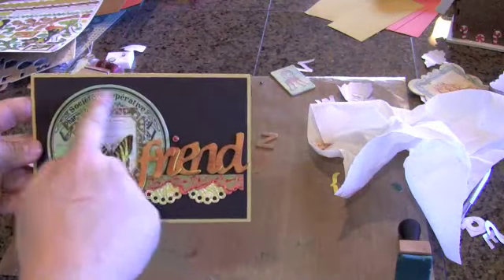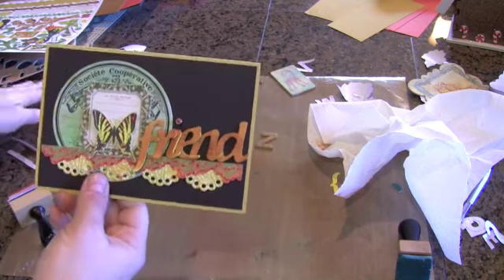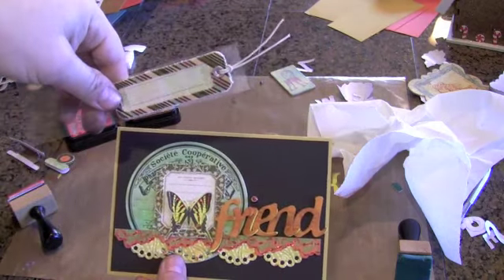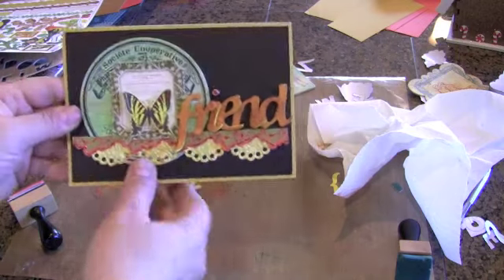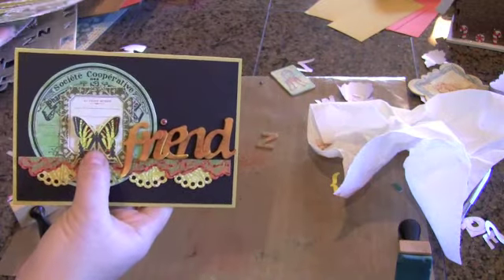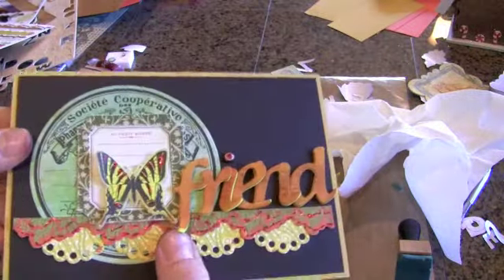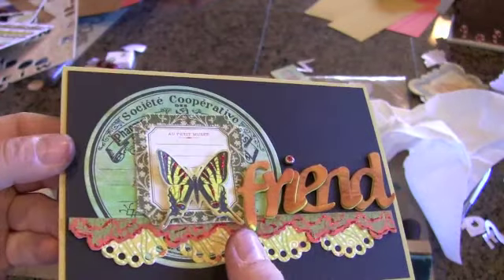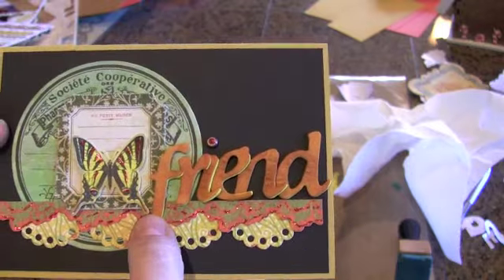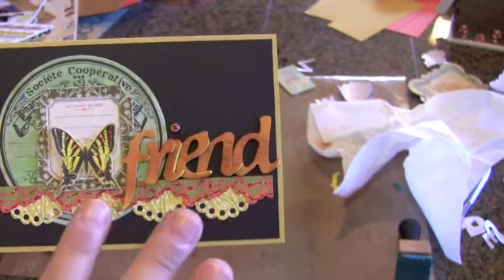What I did was take one of the cardstock stickers, and we also got some canvas stickers from Basic Gray in our kit. I got this little frame and this tag which I haven't used yet. The little frame had a butterfly underneath it, and I thought how fun to put this butterfly from the sticker sheet right here. I pop dotted it and added some red stickles — just to give it some red color — and I added red stickles to this border element sticker and to my little brad there too. It's all about building on this card.